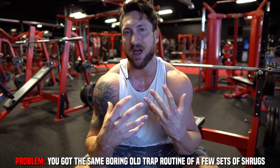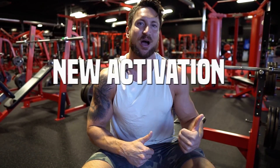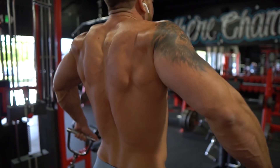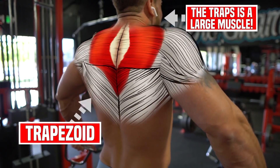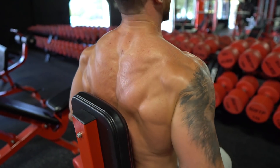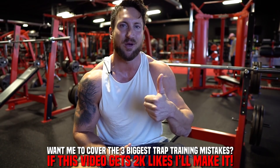By popular demand, let's get into the trap video. The biggest problem in your trap training — and really with every single muscle group — is you are not incorporating new forms of activation. I always say new activation equals new gains. I want to show you three forgotten trap exercises that are going to really increase the activation right in that upper trapezius, add mass to your traps. Nothing looks better than having thick traps when you're lean. If you want me to make another video on the three most common training mistakes with trap training, go ahead and give this video a big like — it shows me you want to see more trap videos on the channel.